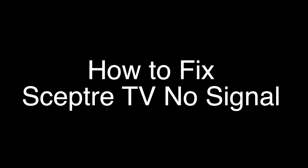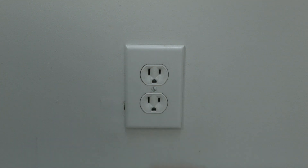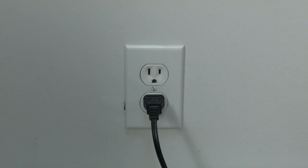The first thing to try is really the simplest, and in most cases this one will actually work, so you might not even need to go on. Basically, unplug your TV from the wall, wait about 60 seconds, and then plug it back in. This will reset your TV. This is a lot different than switching the remote on and off, so do it from the wall plug. If this solves your problem, you're set. If not, let's go on to the next step.